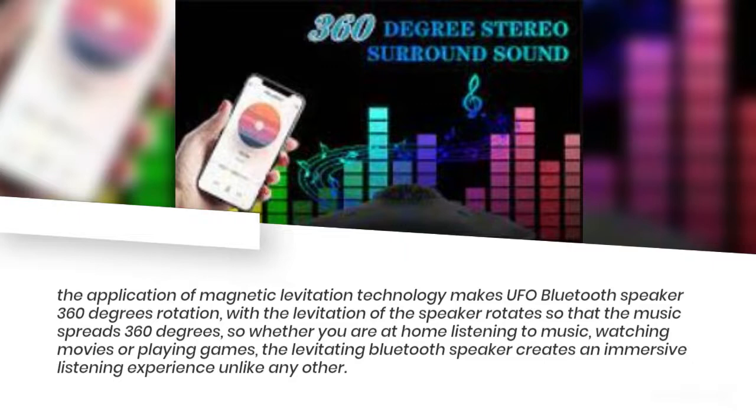Whether you are at home listening to music, watching movies, or playing games, the levitating Bluetooth speaker creates an immersive listening experience unlike any other.